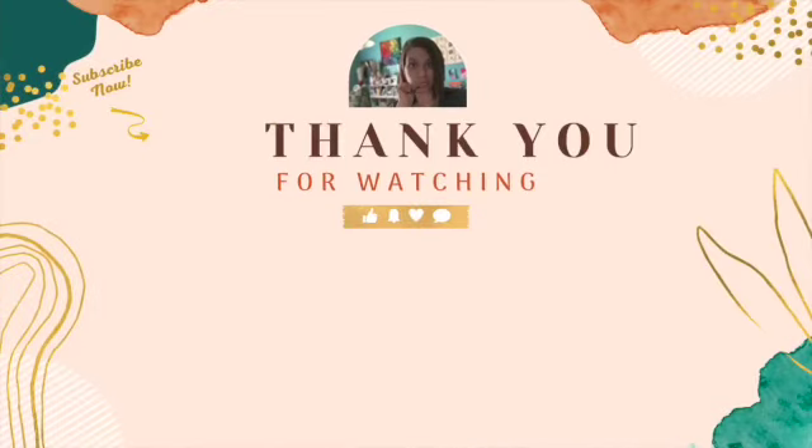Thanks for stopping by today — I really appreciate all my subscribers. Be sure to ring the notification bell to be notified the next time I post a video. Give me a thumbs up if you like this video, drop me a comment, say hi — I love chatting with people. Here are some other videos you might like. Have a wonderful creative day!